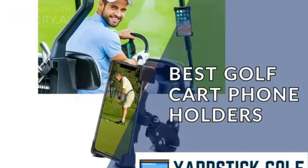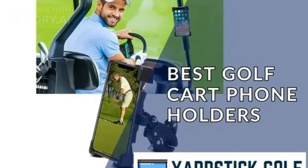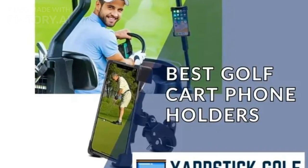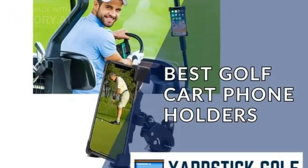Looking to keep your phone secure while you're cruising the golf course? In this video, we're reviewing some of the top golf cart phone holders on the market today. Whether it's GPS, music, or score tracking, having your phone easily accessible can improve your game and keep you connected. Let's take a look at 5 great options.